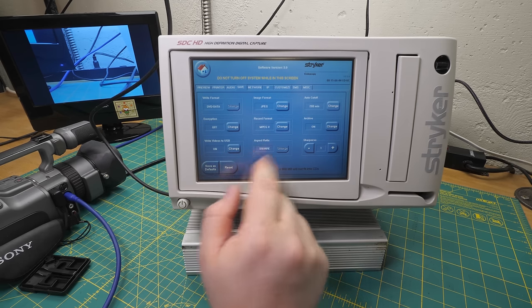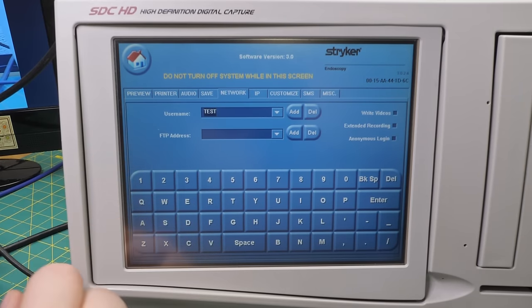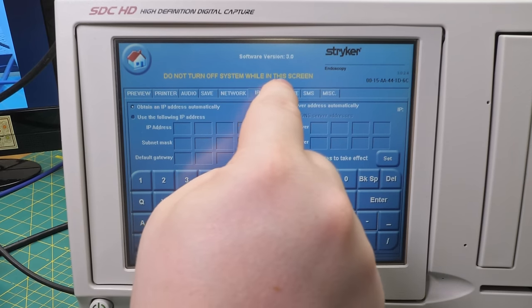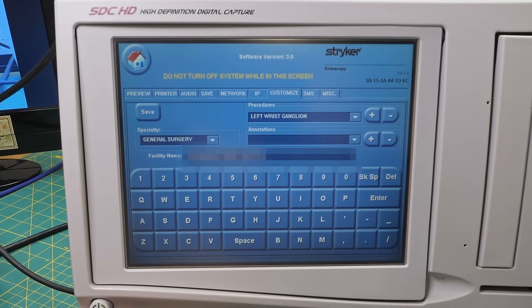I'll record a couple of test clips and we'll see. Then we've got network. The network server this thing uses would just be an FTP server - I don't even know if Striker would have sold you a custom device for that. Obviously we've got our IP address information. Boy, this looks tedious to fill out. Customize - and once again there's the name of the hospital. I'll go ahead and blur that out.